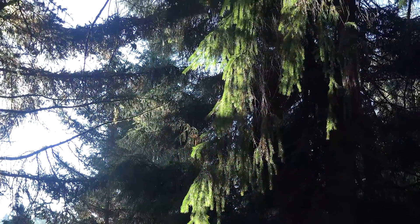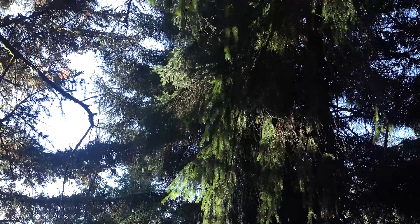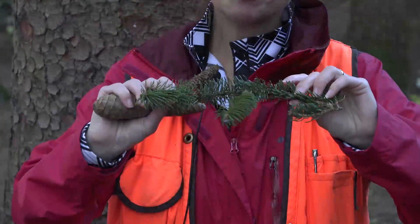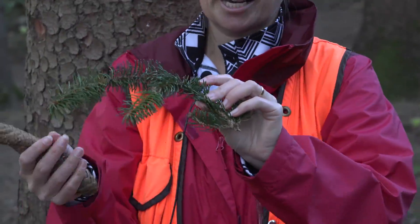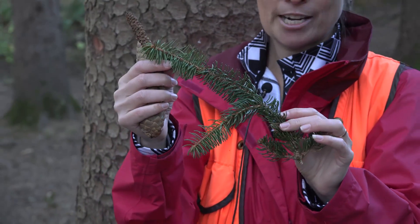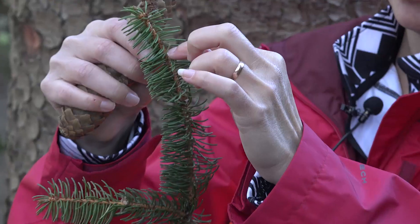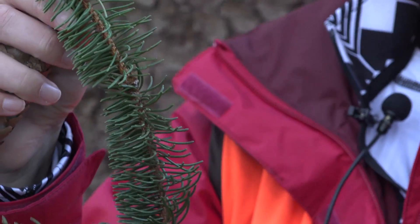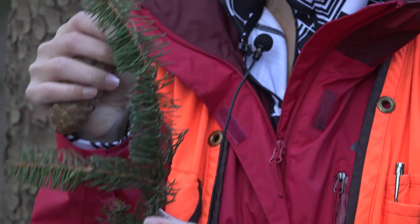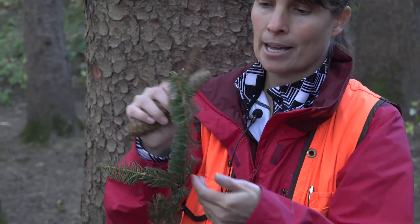The twigs are slender to medium size — not quite as stout as Picea pungens, but perhaps slightly more stout than Picea engelmannii. The twigs lack hair and are a shiny orangish-brown. You'll see that the needles are born on woody pegs called sterigma, and that's one of the key characteristics of spruce — these woody sterigma, or woody pegs.